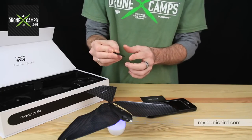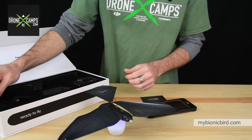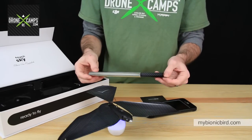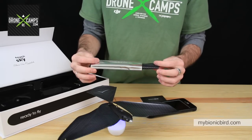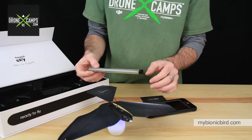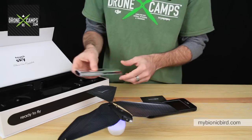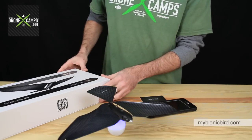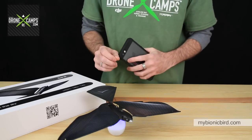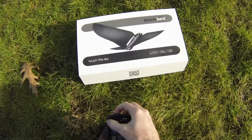Also included is a small brush for cleaning the battery terminals on the bottom of the drone — they recommend brushing off any dust before the first charge. In the box you also get extra wing material. If you damage a wing flying into a tree, tape would be too heavy to repair it since this thing is ultra light, so instead you just swap in a new wing. You get two extra wings in the set. After about 10 minutes of charging we'll be ready to fly.